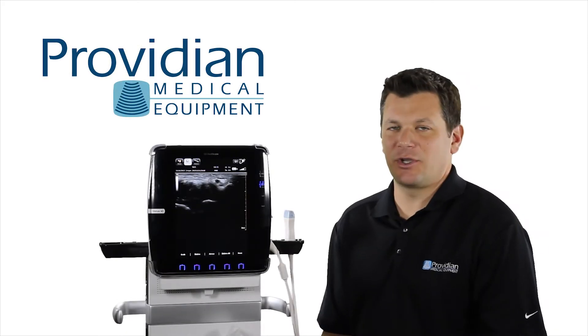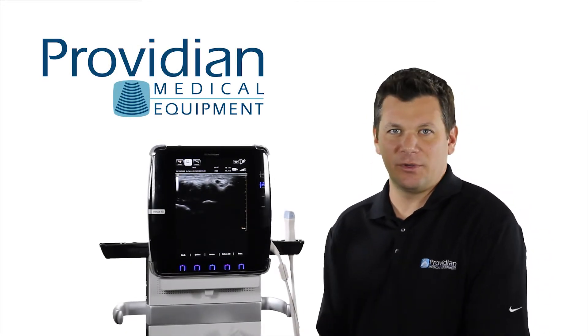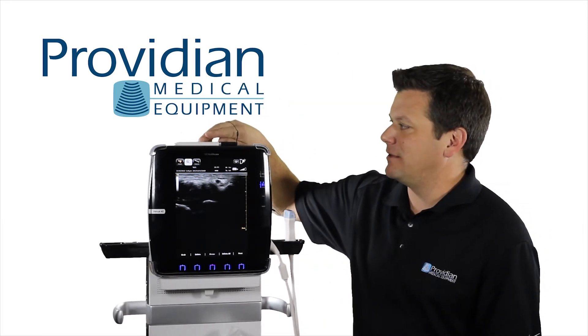Now let's take a look at how to save images, go through the Cine review, and take out your card and move it onto a computer. I've already shown you some about saving the images, but there's a few things you can do about saving the Cine.